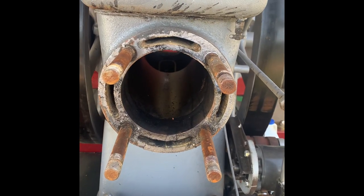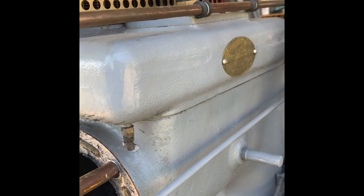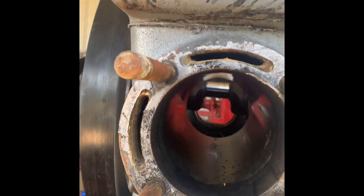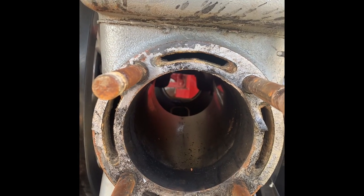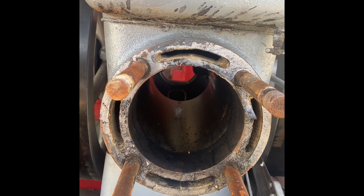Hello everybody. We're about to get this Fairbanks back together. We're going to hone the block here — you can see all that crud in there. We're going to clean that out and then fit the rings. We also are going to make our own head gasket. We're going to have to clean that gasket surface obviously, so here we go.